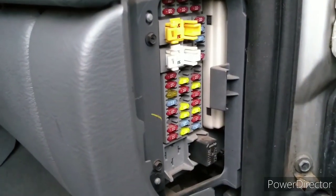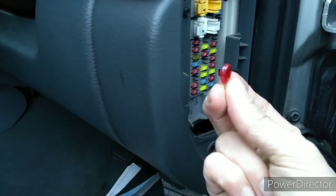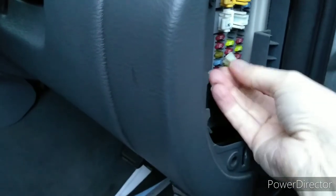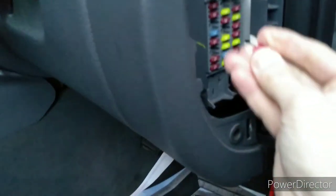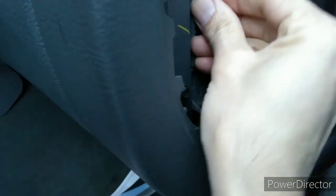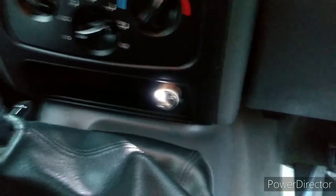Let me go get some pliers and a fuse and let's see. I didn't manage to find a 20 amp fuse of the right small size, so I'm just going to put in a 10 amp one temporarily just to confirm we've fixed it. I've switched the ignition off just in case while I put that in. Switching the ignition back on — and yes, as you can see, we now have that light back on.